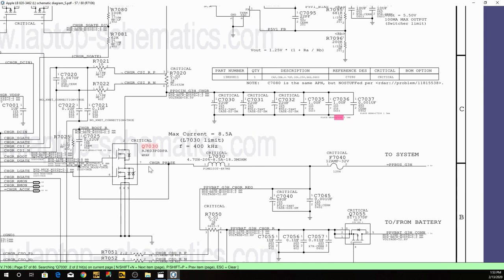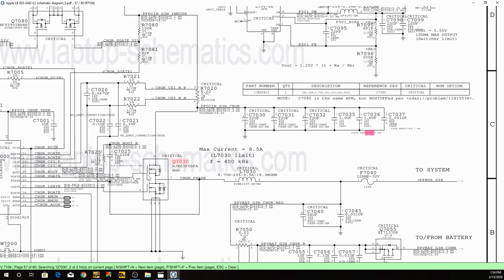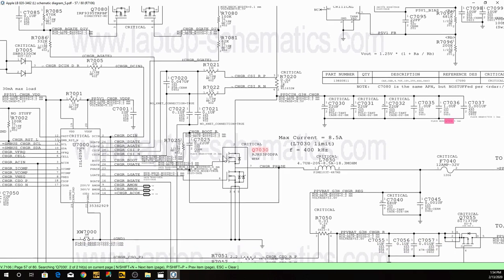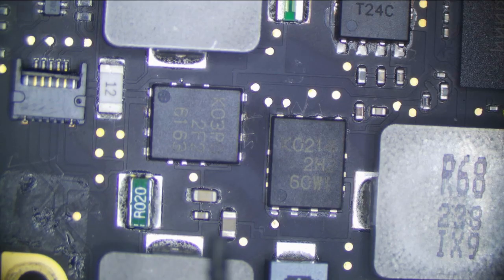This is a common mistake people make: when this FET goes bad, they inject voltage, see the FET gets hot, replace the FET, and then the new FET shorts right away because they don't replace the controller with it. If you have a board that has two transistors on the output, you need to replace both transistors that this part of the chip controls. So in this case, we're going to replace U7000, which is our ISL6259, as well as Q7030. Our coil and fuse are going to be fine because there's no short.